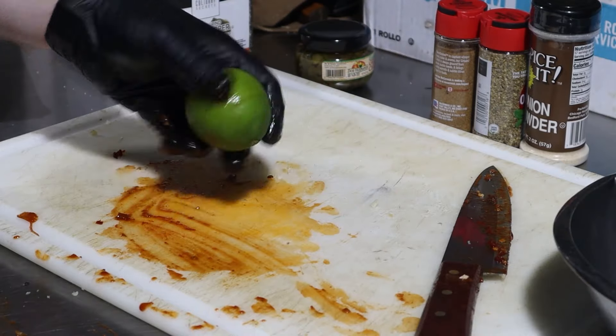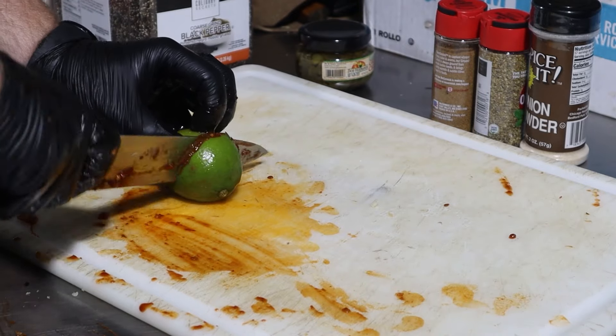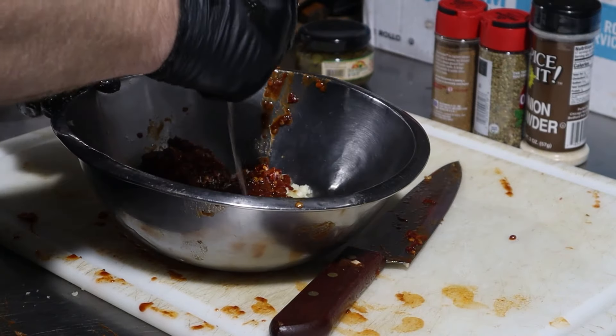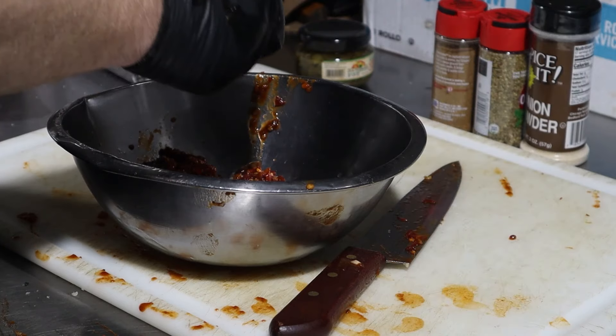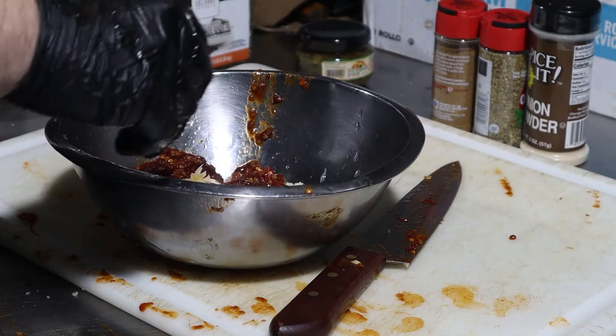Next up we need a little lime. We want to extract as much juice as possible from this little guy, so we need to put some pressure on them. Cut it in half and then squeeze it into the bowl. Go ahead and throw the whole lime carcass in as well.